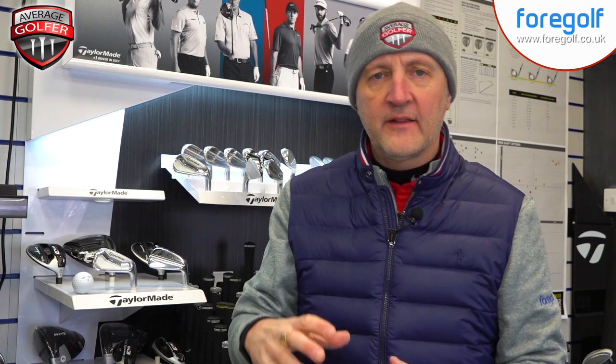He's also using — and I don't have these in to show you — the new high toe wedges from TaylorMade. Let's throw a picture up: he's got 48, 52, 58, and 60 degree wedges, all with True Temper Project X7 — so that's an extra stiff shaft, and that's also the shaft he plays with his irons.